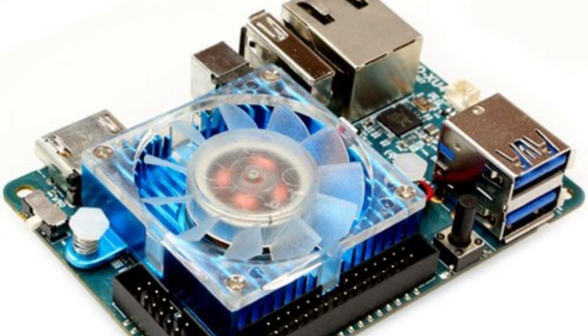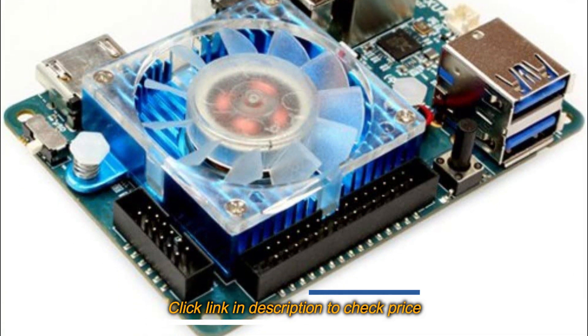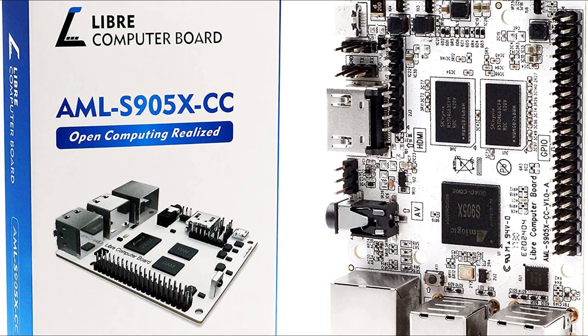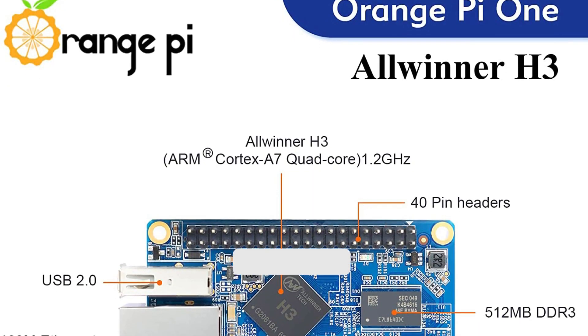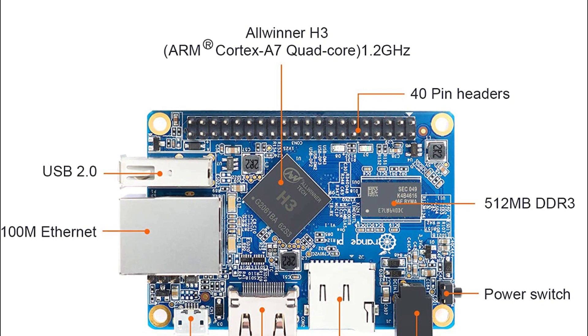That's our list of the 5 best Raspberry Pi alternatives. For more detailed information about these products, please visit the link in the description of this video. Don't forget to like and subscribe to our channel to receive our latest videos. Thank you.